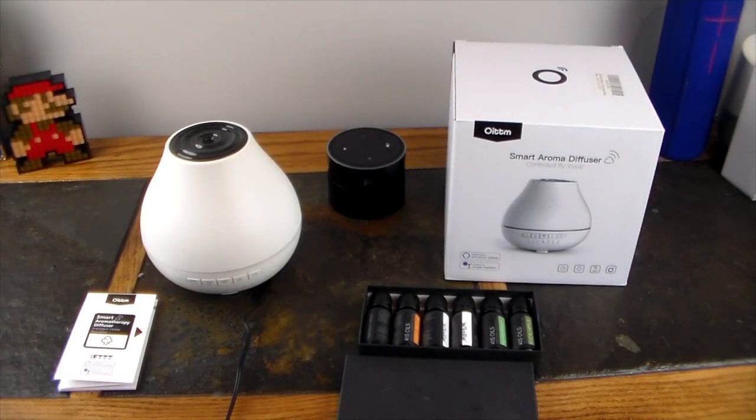Welcome to another video. We're going to be taking a look at a smart aroma diffuser — kind of like a humidifier all-in-one with cool mist. What's really interesting about this device from IOTTM is that it's smart, meaning it connects with your Amazon Echo and Google Assistant so you can voice-command it or set schedules. You can also integrate it with IFTTT — If This Then That — so certain actions can apply when you want.